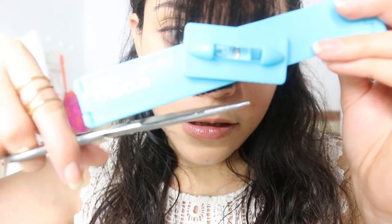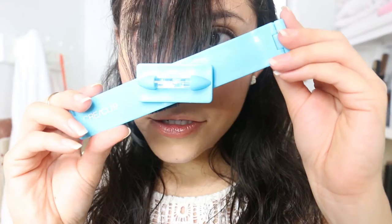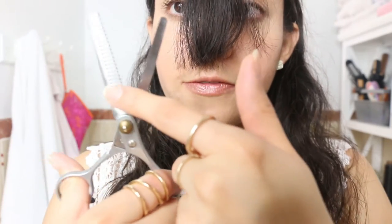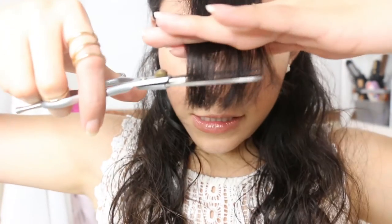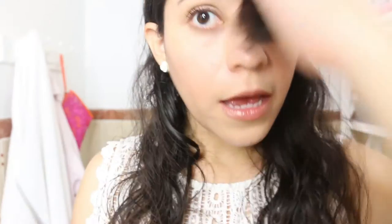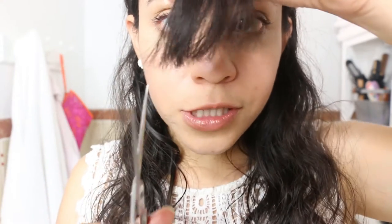And there it is — that was easy and simple! Let me get my hair loose. Not bad, I really like how it came out — it looks like a really clean cut. Now I have this scissor that has teeth, which helps to clean the ends, so let's clean those ends a little bit. And if you don't have that scissor, you can use a regular hair scissor and just go in an upward motion to cut the ends.